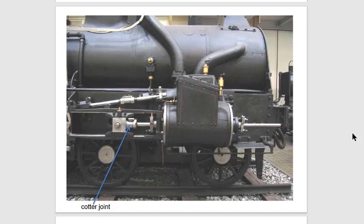In this figure you can observe the steam engine. In the steam engine, at this point you can see the cross head, and here you can see the extension of the piston. This is connected with the help of the Cotter Pin. Hence this is one of the applications of the Cotter Joint.